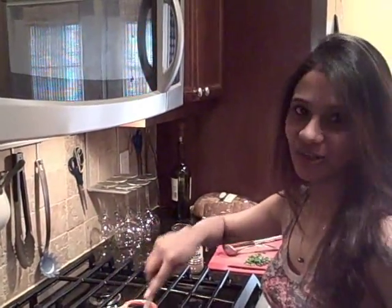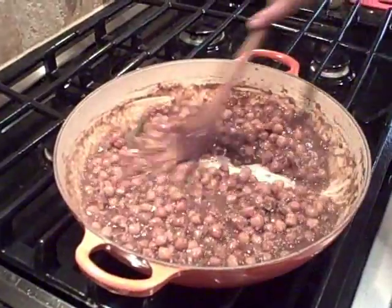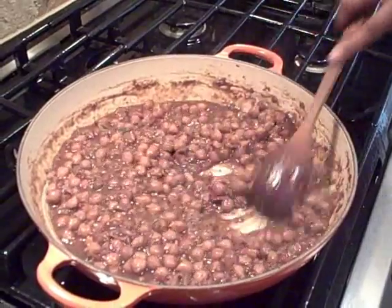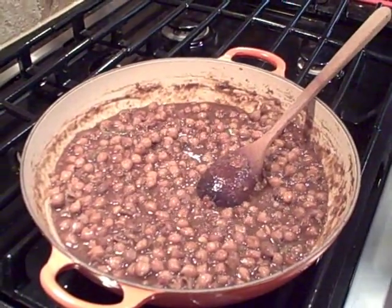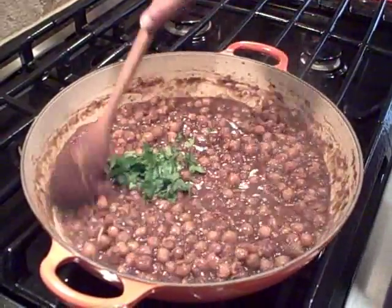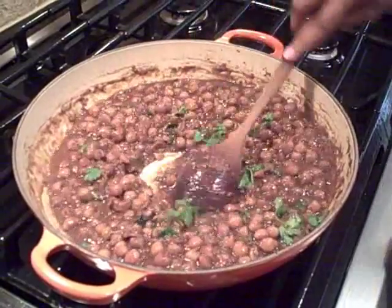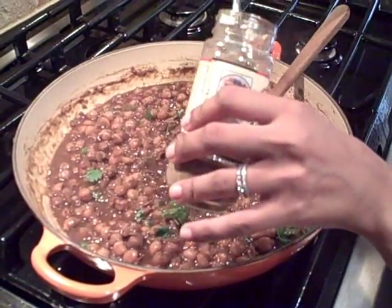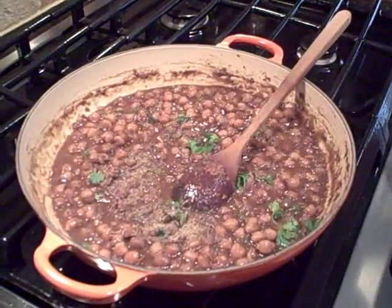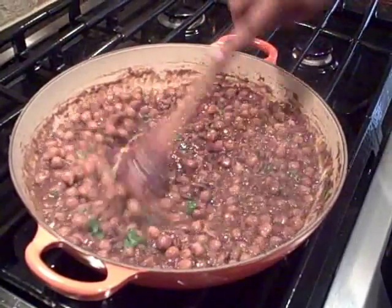My chole has been cooking for about 15 minutes now. I added a little more cooking liquid because it was drying out, since I'm eating it with rice today. Most of the flavors have been absorbed. I'm adding a little chopped cilantro, mixing that in well, and finishing it off with a little bit of garam masala. Cook it for an additional minute or two and it's ready to serve.